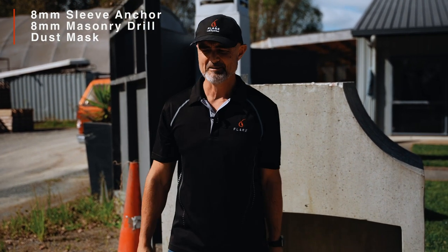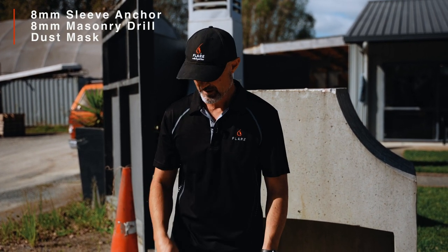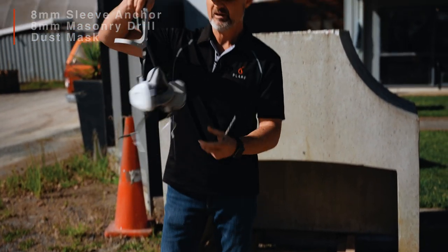You're going to need an 8mm sleeve anchor, a drill, and a mask. Concrete is full of silica and silica dust is really bad for you, so if you're going to be drilling you want to put a mask on. So I'm going to have one of these on today.